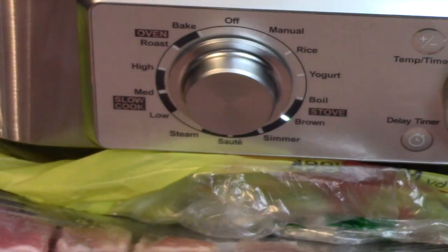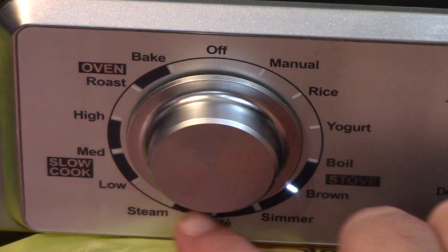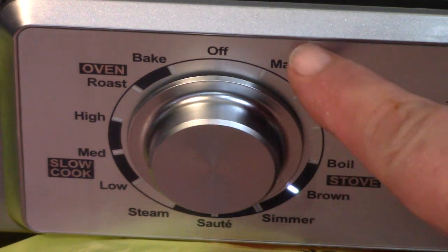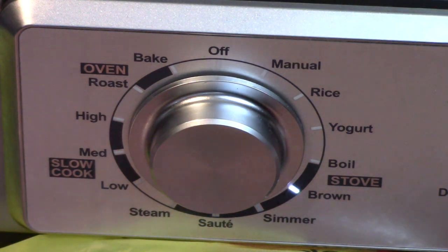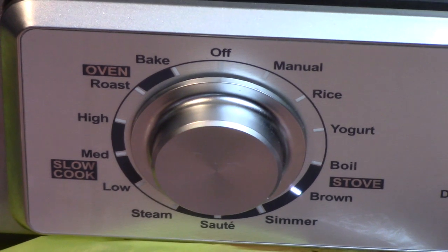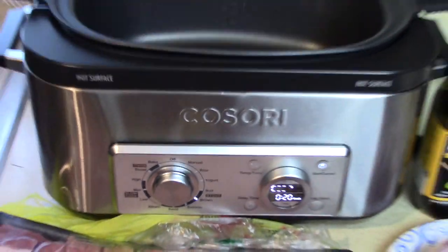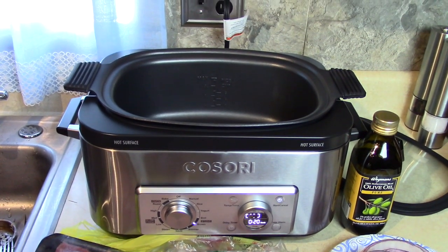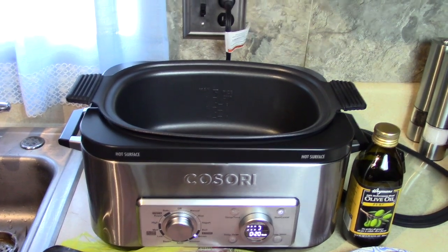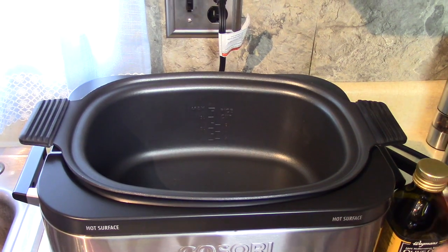We use this for many different things. It's a slow cooker, it's like a stovetop oven, and it cooks on low, high, and medium. It cooks rice, yogurt — it's got all kinds of functions. You can see on some of our other videos, mine and Rick's, that we make a lot of different things in this pot. I'll put a link to Rick's videos here too because you'll enjoy those if you haven't seen them.